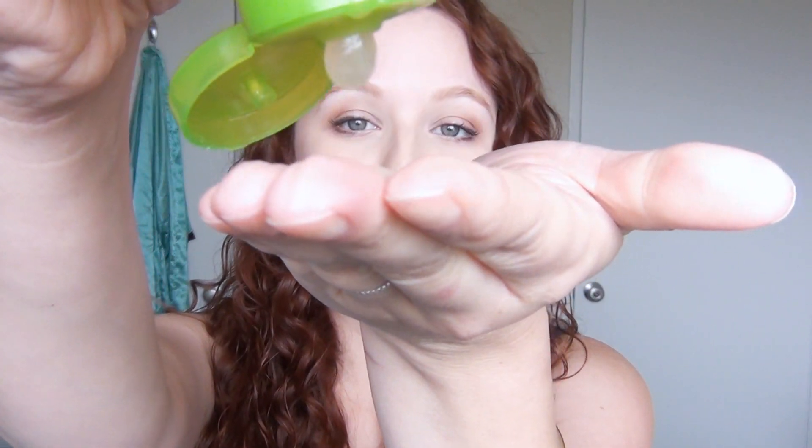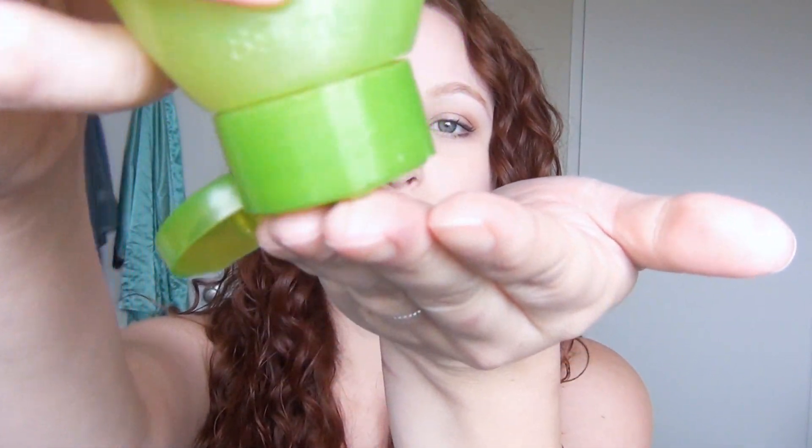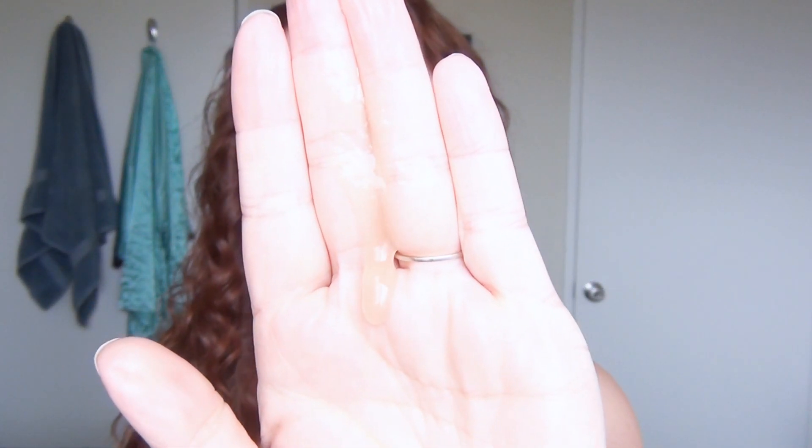I personally think this is just the best possible texture for a hair gel. Of course, if you wanted to cook it a little bit longer it would be a tiny bit thicker, or you could use a tiny bit less water. But for me this is my ultimate. I just scrunch it into my hair like this.